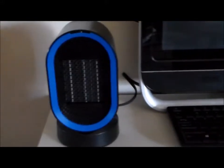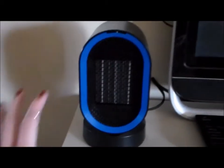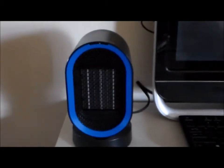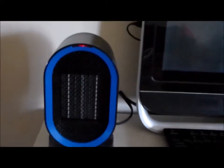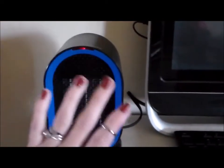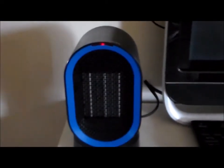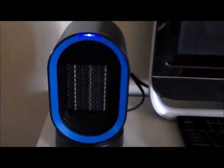Okay you guys, so right now I have it sitting on my desk. Here's a hand comparison so you can see it's not super big at all — super cute and convenient. All you're going to do to turn it on is there's a power button up here and you just touch it. If you see the red light, the red light means it's on hot mode and it is blowing out heat. Oh my gosh, it feels so good. I'm cold by nature so this feels really good. To turn it to natural air, you just hit that power button again, and when it turns blue, that is your natural air coming through.